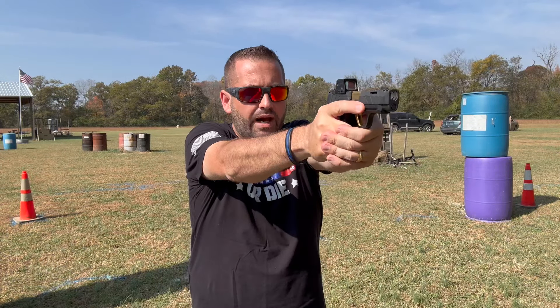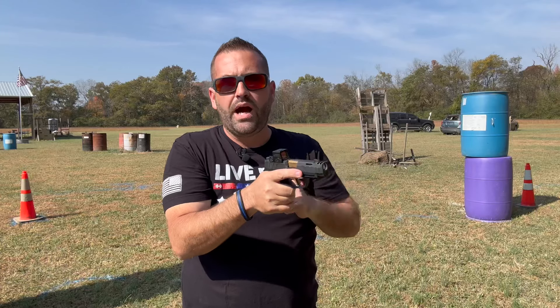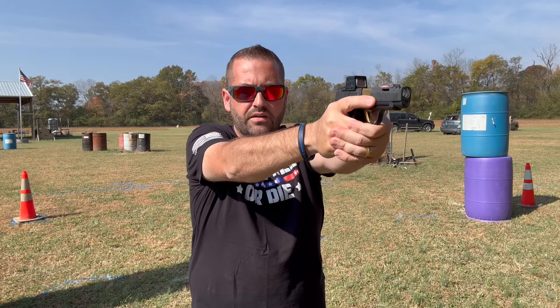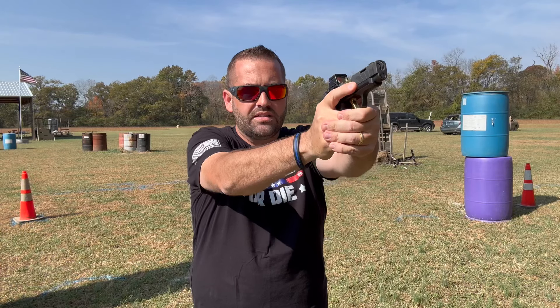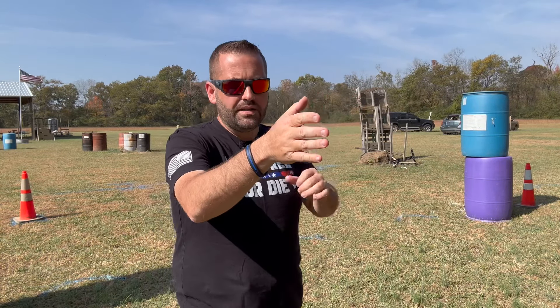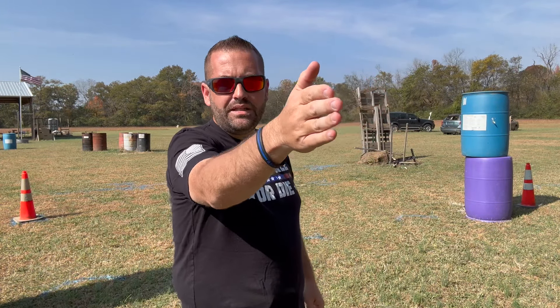That piece is presentation — pressing the gun out to the same spot every time, where your irons were already aligned. You can see it with some shooters: they press out and the gun starts to tilt or waver all over the place because they're trying to align their irons. The same thing happens with red dots — they'll press the gun out, can't see it immediately, and start fishing for it left, right, all around.